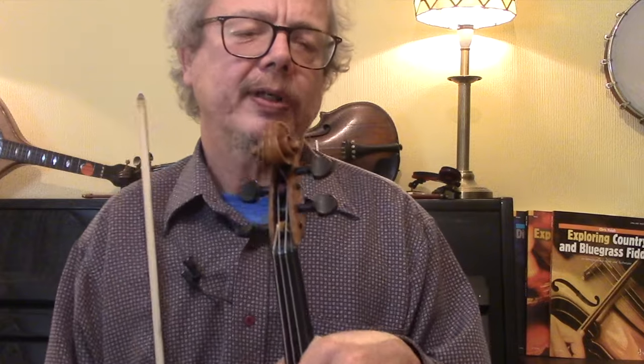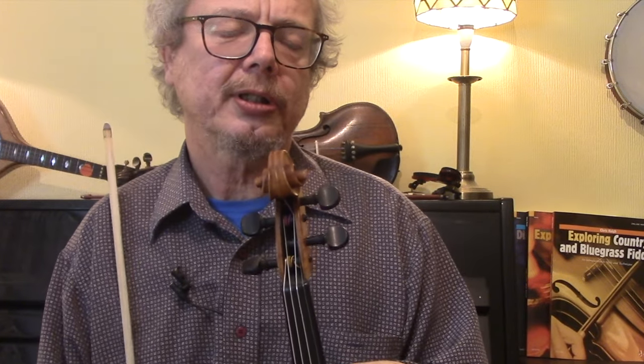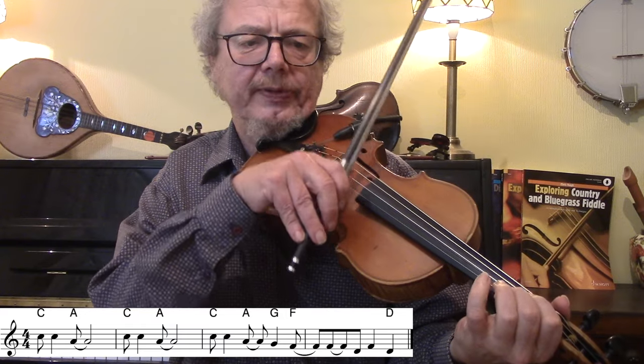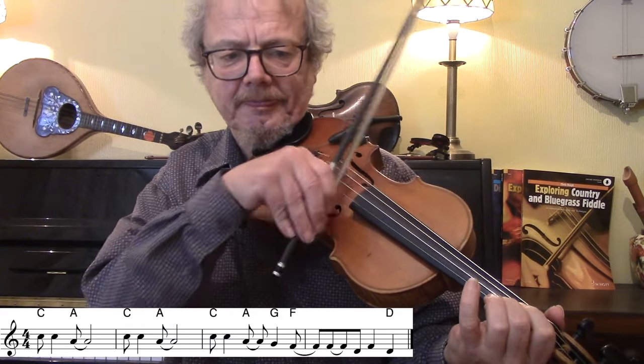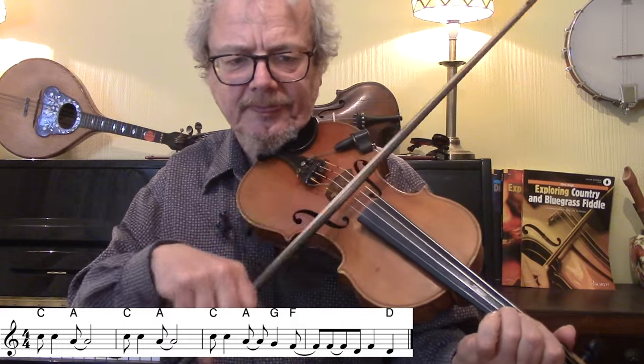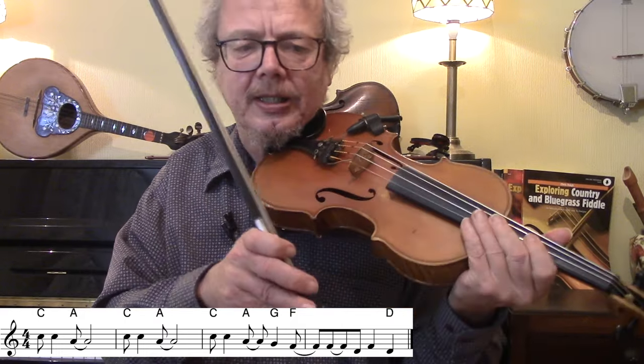So it starts off with a really nice rock-type riff. I'll just play it with single notes to start with. Like that.